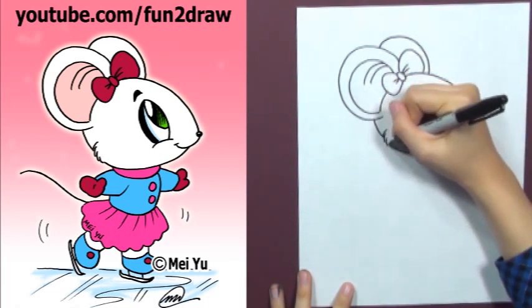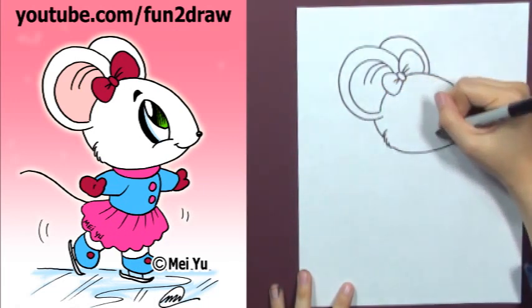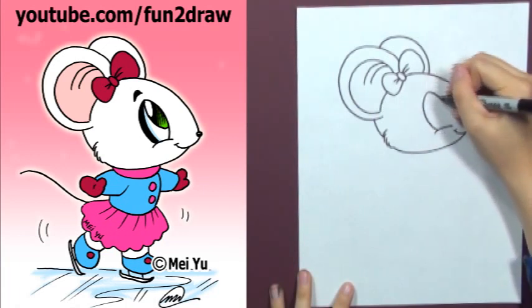And draw some fuzzy cheeks. Let's make the eye big for a cute look.